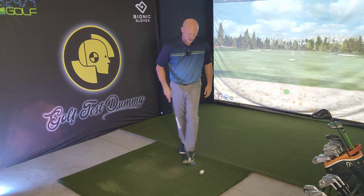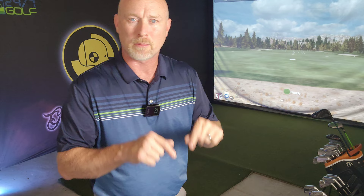Hey everybody, welcome back to Golf Tests Dummy, the channel where I use my game to help your game. Welcome to week number two of the Stack and Tilt Review. This is going to be a long-term, in-depth review. How long? I'm not really sure, but I'm out here warming up and trying to get into this. This week I wanted to share some thoughts and things I've been working on that have really been helping me out — some things that came from Tom Segudo, some ideas from Golf Tech, and some things I've just discovered on my own.